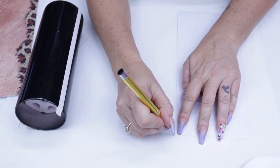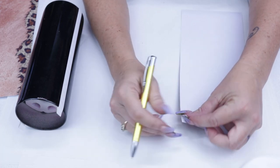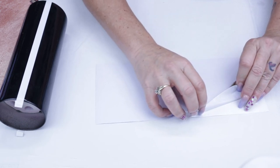Here I'm going to pull back approximately an inch or so because I do not want to remove the entire backing from the Printable Vinyl. I feel like it gives me a lot more control when I'm applying the vinyl to the tumbler.